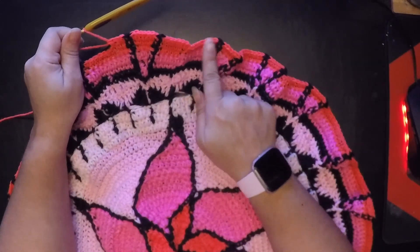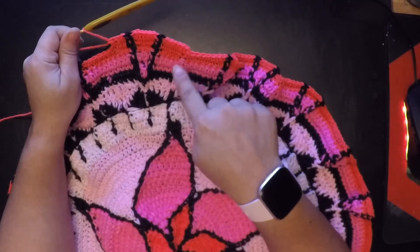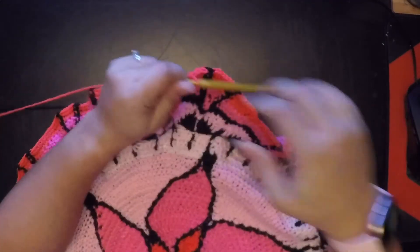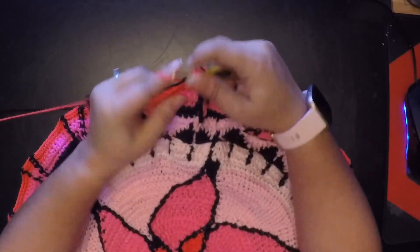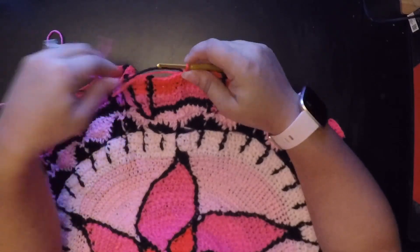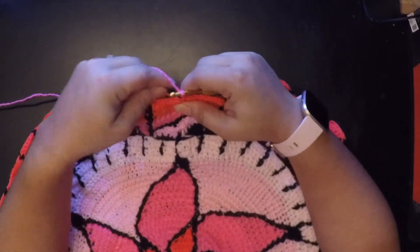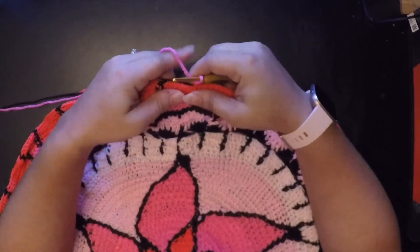When you come to the end, after you've done your front post, just half double crochet all the way and then slip stitch to join. I'm going to finish mine up off camera. Now that I'm done with round 33, I'm going to do round 34. I went ahead and cut my bright pink and I'm going to add this regular pink here, pulling everything to make sure it is secure.